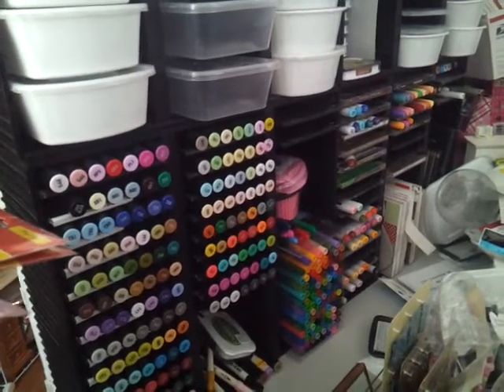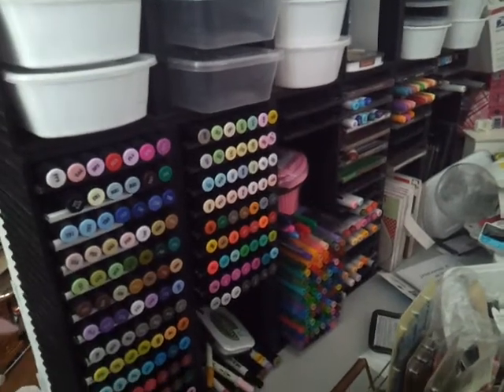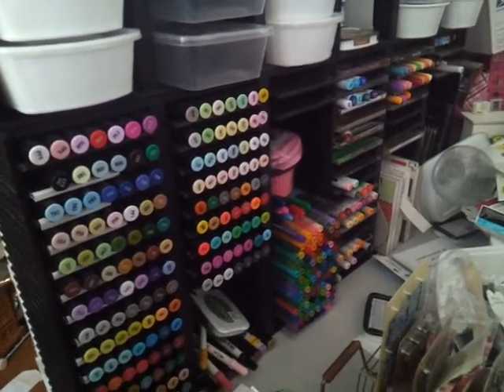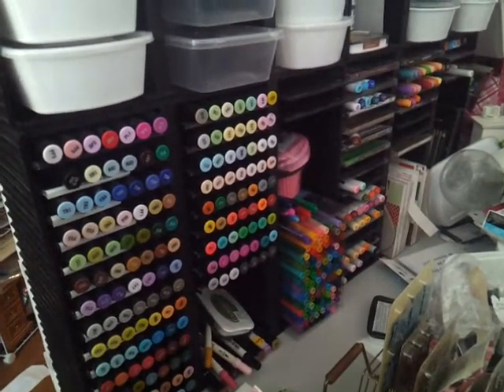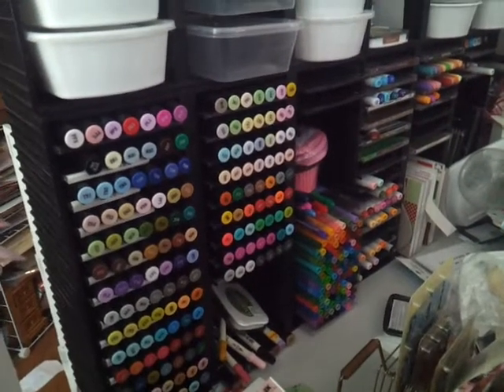Hi everybody, just want to go ahead and do a super quick video. This is a video for Sybil. I can't talk this morning. She had asked to show us your marker storage.